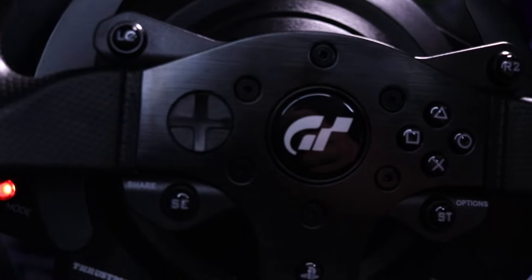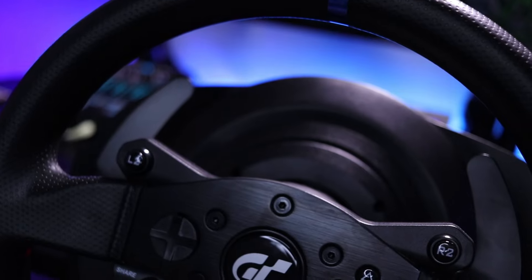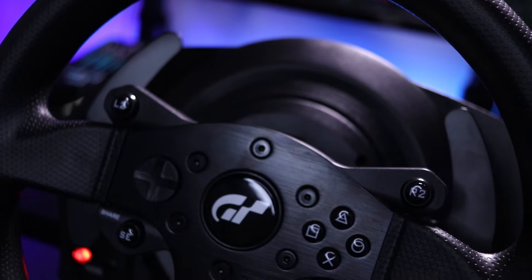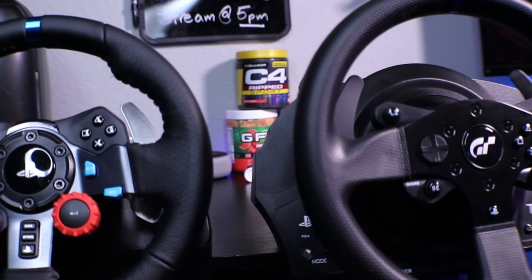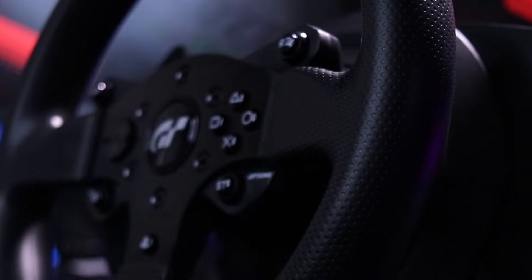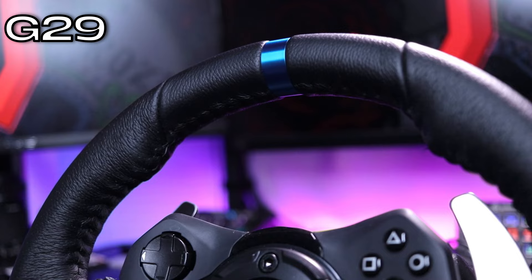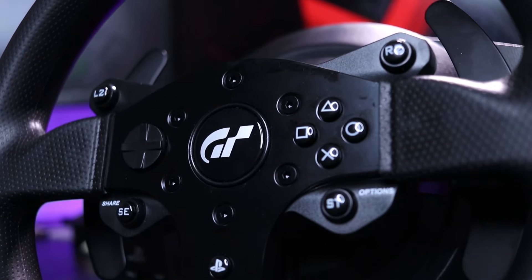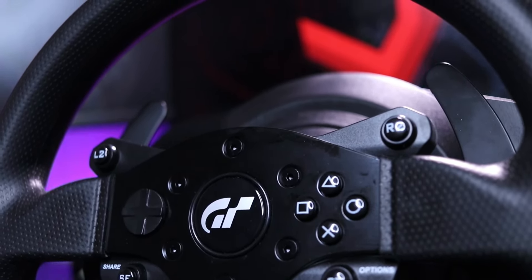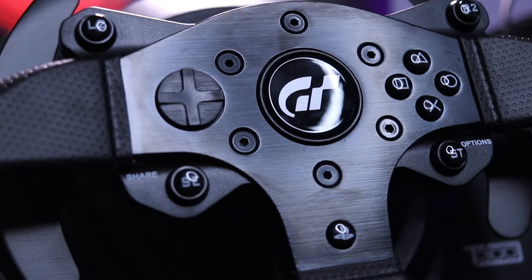Now with the Logitech out of the way, let's take a look at the Thrustmaster. Starting off with the pros, like the Logitech, the build quality is really good. I've been using this wheel for the past year or so and it feels really well made — not like a toy, it feels really sturdy. Comparing the two, this wheel feels a little bit higher quality than the Logitech. However, one thing I wish this wheel had that the Logitech does have is that leather material. This one uses a rubberized grip and while it's not bad, I just prefer that leather feeling. The T300RS GT is 11 inches in diameter, constructed of brushed metal, with a rubberized texture around the entire wheel. Compared to the G29, it's a lot more bare bones.